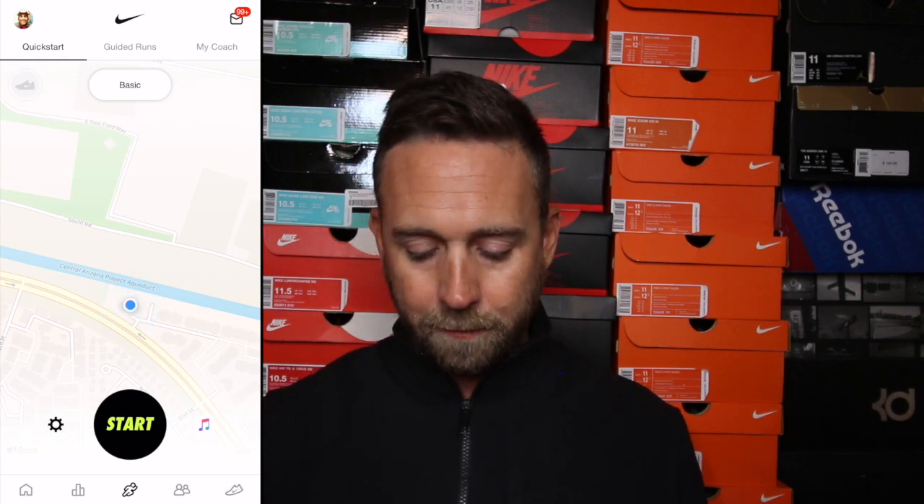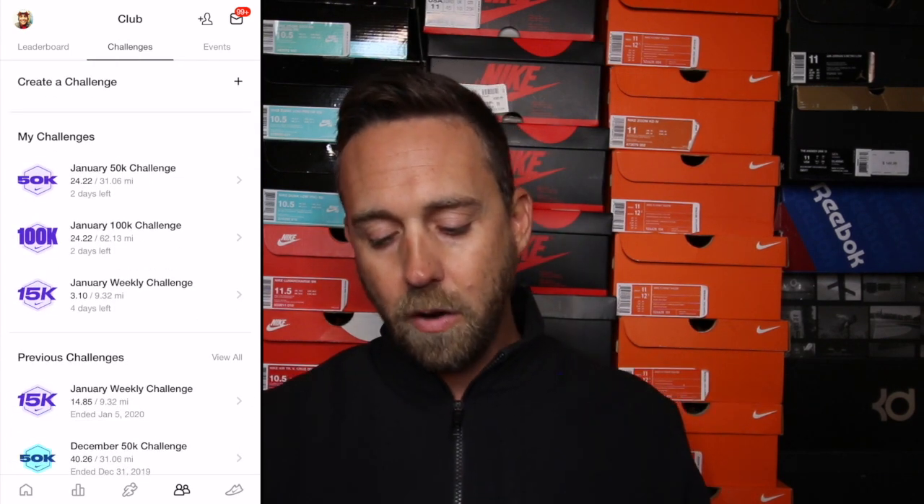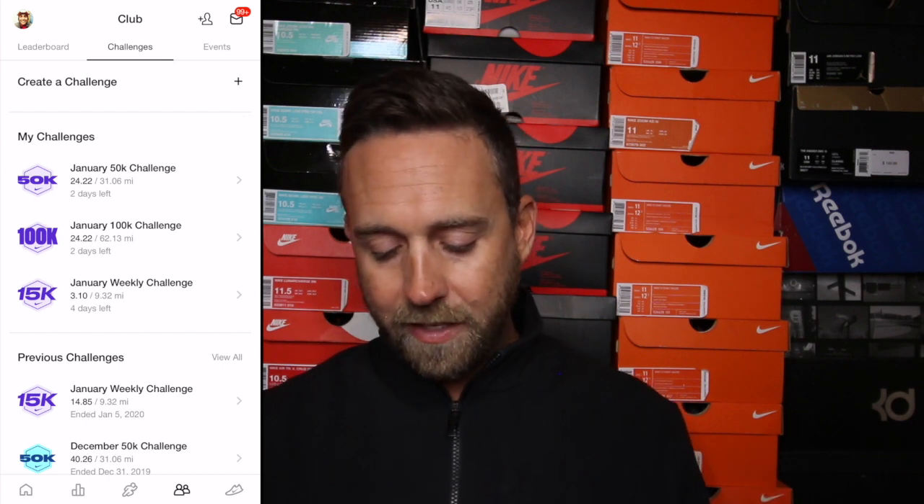The next icon on the bottom is the Clubs section — this is where all the challenges show up. At the top you can actually create your own challenges. I've had a few people invite me to participate in their challenge, so if you have friends that don't live locally or you're part of a run club and want to do a group challenge, you can create one and invite people. You get a badge once you complete it, especially if you finish first. Nike also has their own challenges each month — like the January 50K.